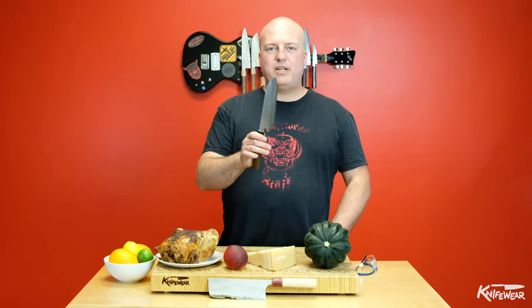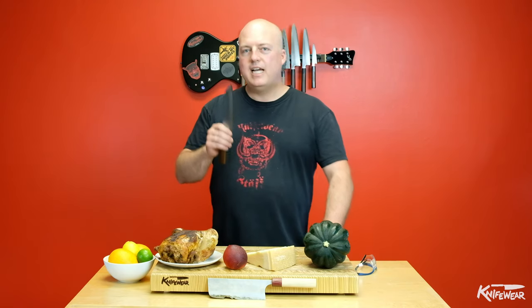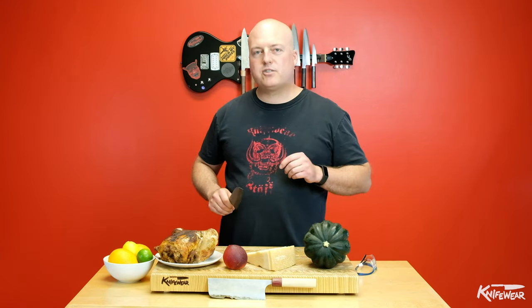Chips happen. You can chip a knife — it can be an accident. Don't worry, we can fix it. You can mail the knife in or come visit us at one of our stores and we can fix those for you. Let me show you a couple of the main culprits that cause chipping in your knife that you might not expect.